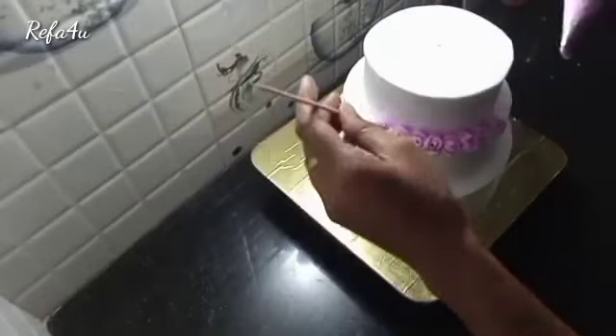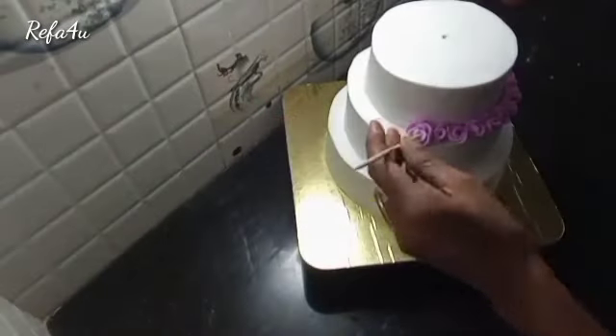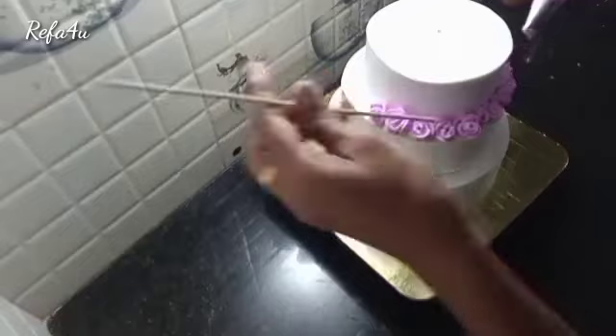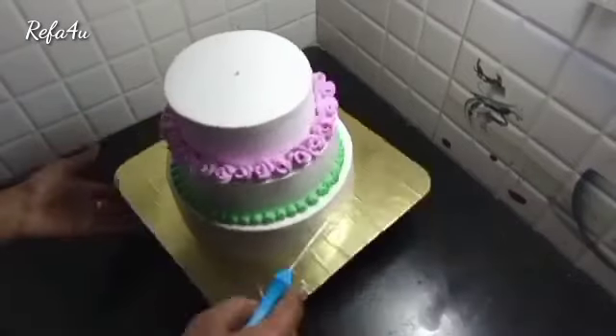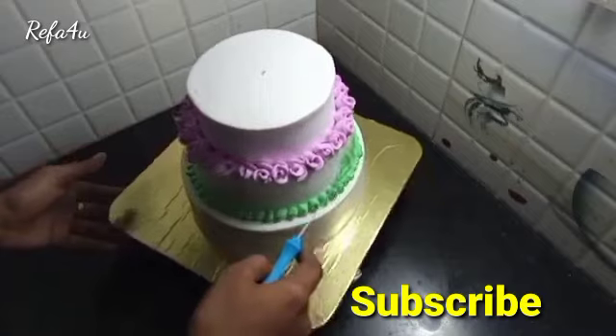If you want to upload this video, you can find the link in the description box. We have flowers, violet and gel. You have the green colors on the top. You can touch the palette knife.